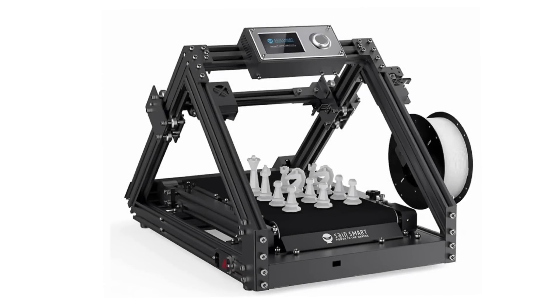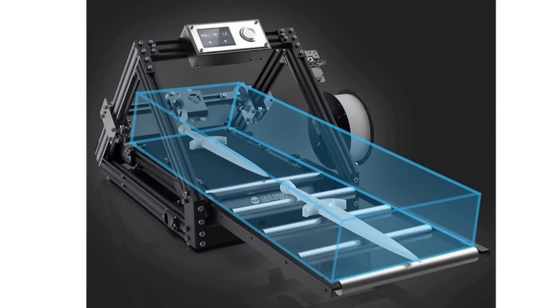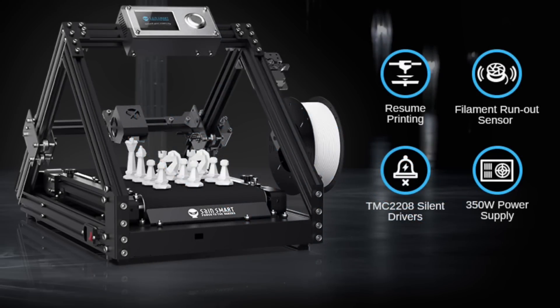The SaneSmart Infi-20 is a unique design — it's not a rebrand, it's an actual SaneSmart design. It has a build area of 200 millimeters by 180 millimeters and essentially an infinite length. The machine has a 32-bit controller with TMC-2208 silent drivers, a 350-watt power supply, power loss recovery for resume printing, and also a filament runout sensor.